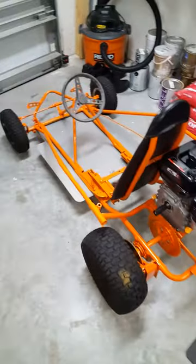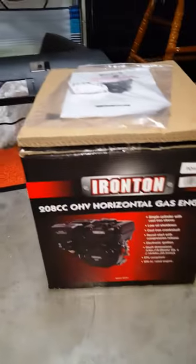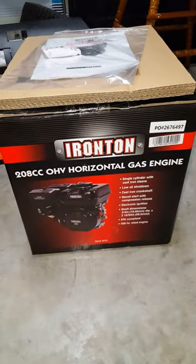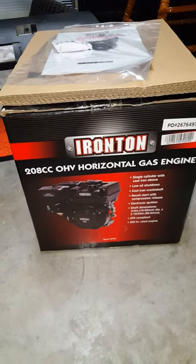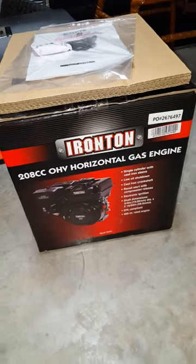It came in this box here. Hopefully by next week I'll have it running — I'll put up a video when I do.